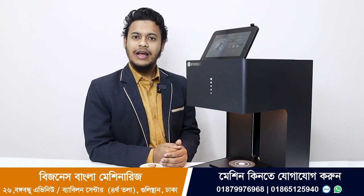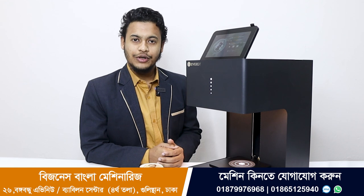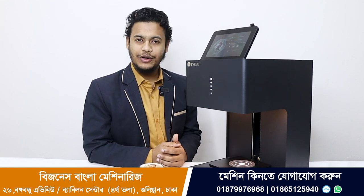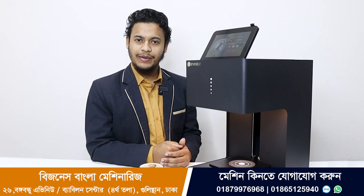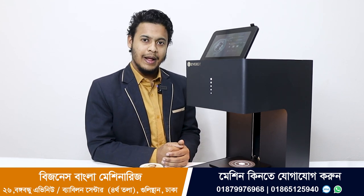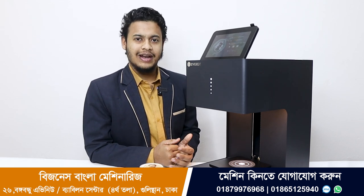If you have a big restaurant or a coffee house, you can use this machine to make custom prints for your customers. You can find the machine link in the description box. Don't forget to subscribe and see you in the next video.